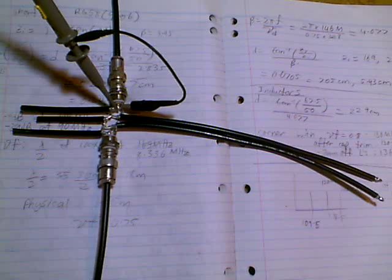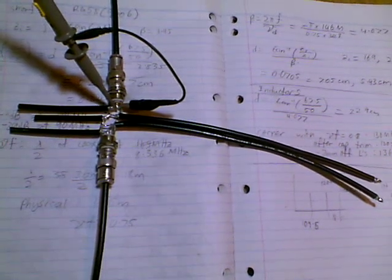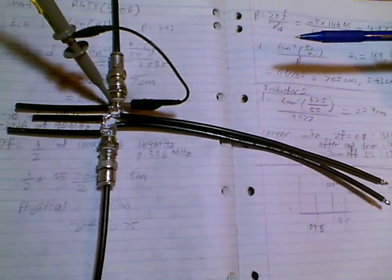This is just a quick demo of a filter. It's a high-pass filter that's been implemented instead of using capacitors and inductors. We're using lengths of RG58-like coax cable — specifically 9006 coax — which has a little bit lower loss than normal.